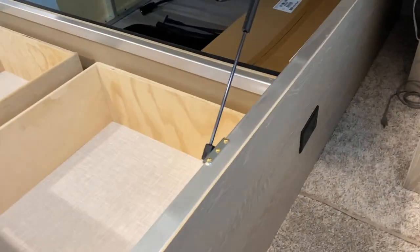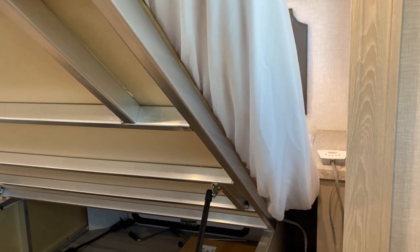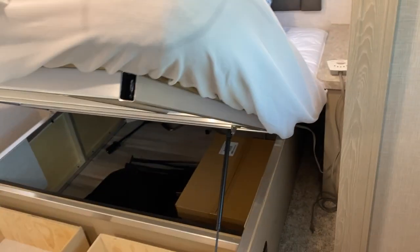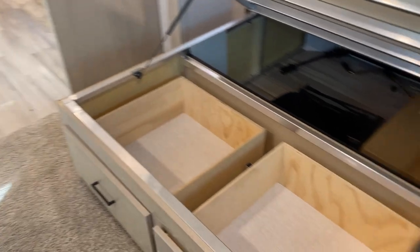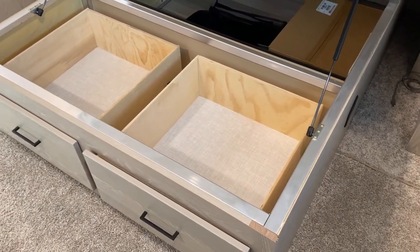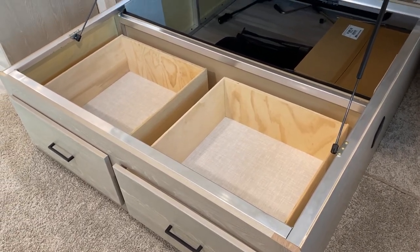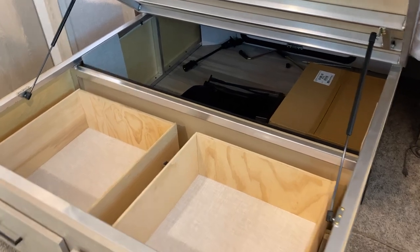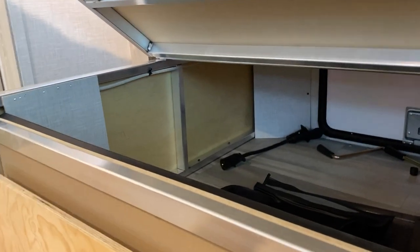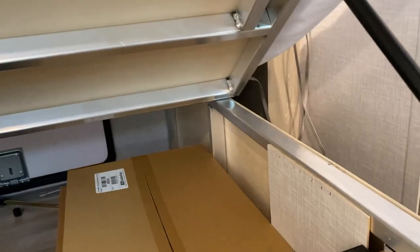The inverter on/off switch — if you have the solar package — will be there, along with another outlet with two USB ports next to it, and another outlet on this side of the bed. The new mattress that Rockwood is using gets a thumbs up — we slept very well. We actually had another mattress ready to go, but we're probably not going to use it now. You'll see the two drawers underneath the bed. It's a slide, so it's exposed to the elements, and I'm planning to put rigid foam insulation in between the framing areas.